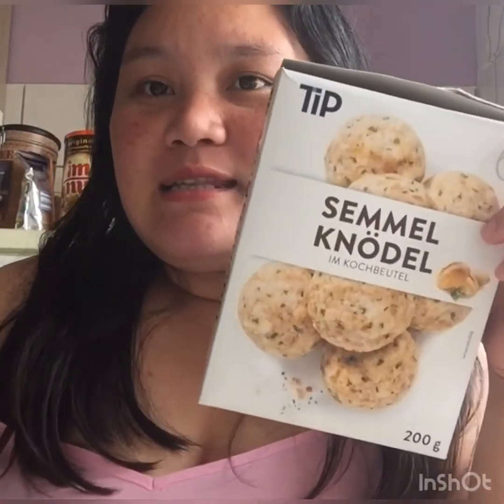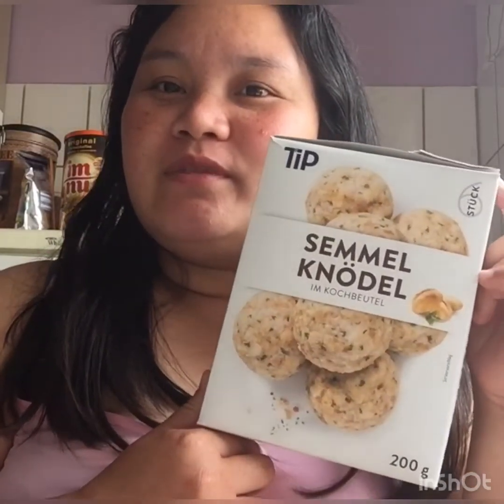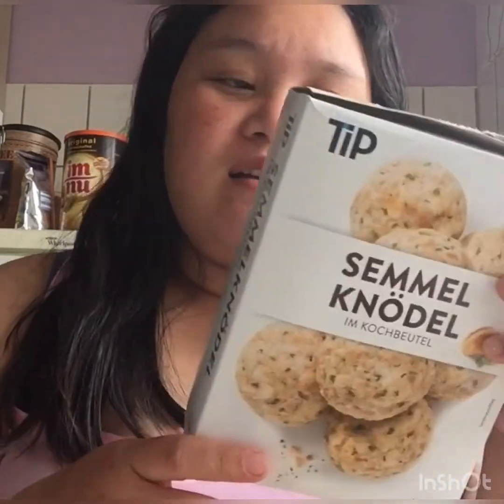Ito yung pinakalas na gagawin ko, nalulutoyin pala — hindi pala lulutoyin, iinitin lang. Tawag dito is sea milk noodle. Tinapay lang din to, yung parang kanina nila. Iinit mo lang to siya sa tubig ng 10 minutes. Pag kumukulo na yung tubig, magpakulo muna ng tubig. Tapos painitin mo lang siya ng 10 minutes, tapos yun na, pwede na siya.